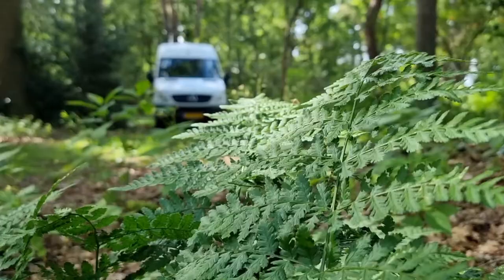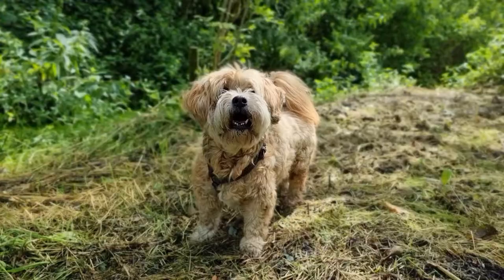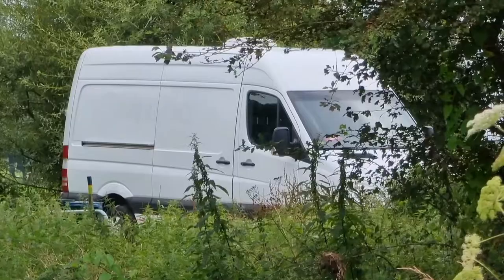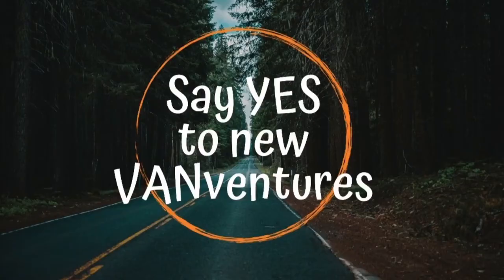In this video I'll be showing you how I made this slide-out table. Hello and welcome. I am Kim and together with my three dogs, Durak, Bobbi and Bilou, I have taken on the challenge of converting my sprinter van into a camper van for us to travel Europe in. Come along as we say yes to new vanventures.